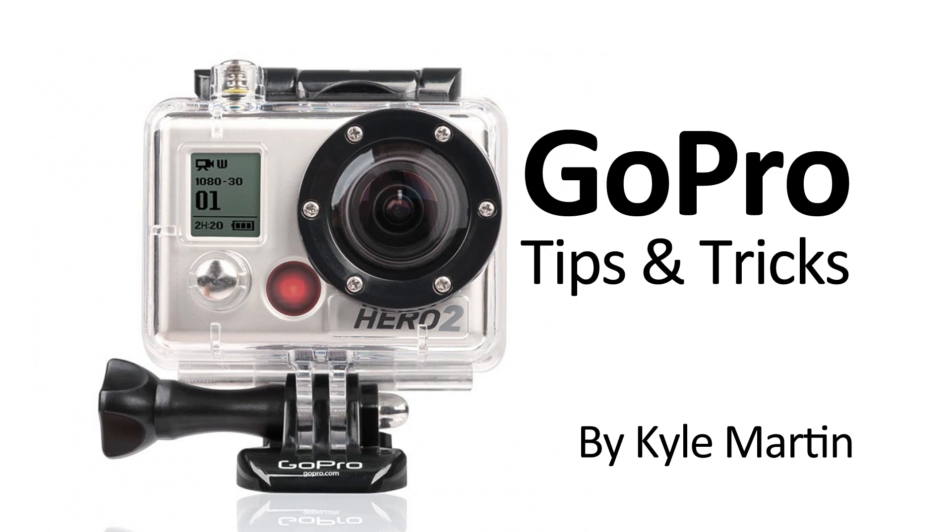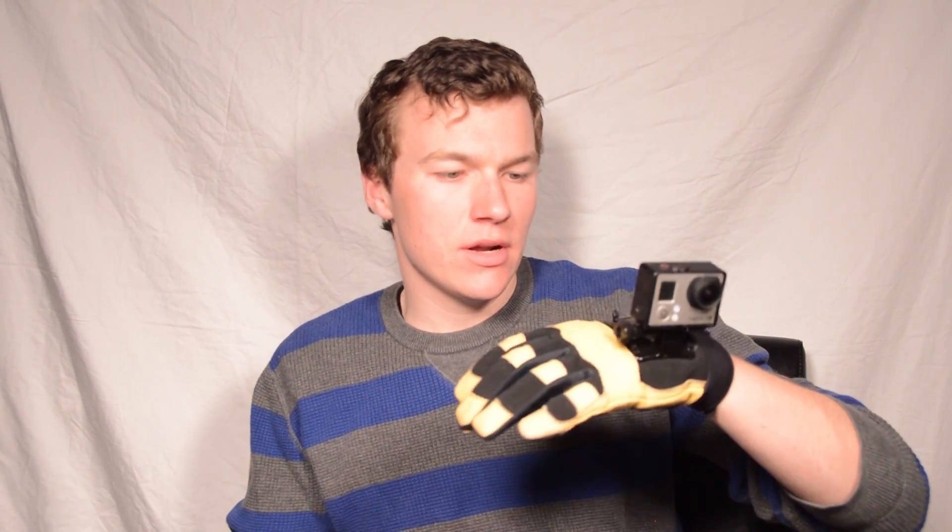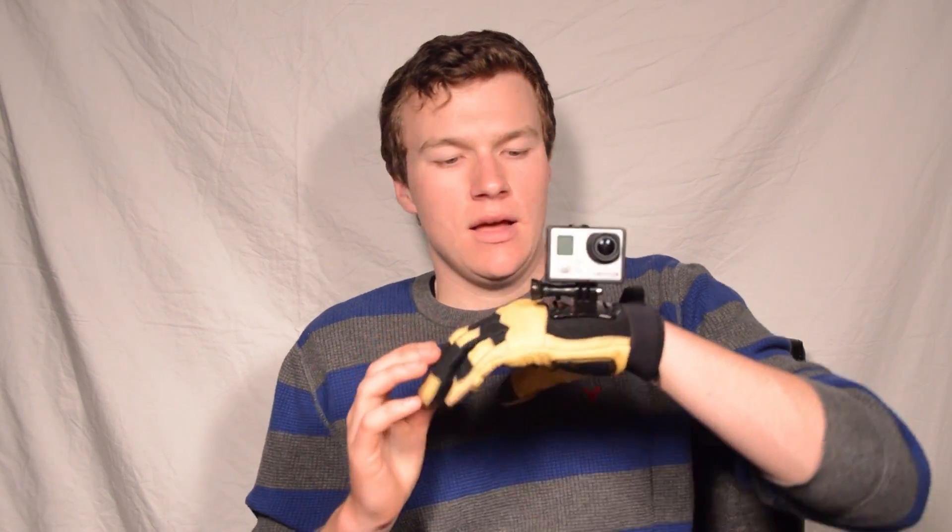Hey guys, I'm back with another GoPro tips and tricks video. In today's video I'm going to be showing you how to make one of these — it's a GoPro glove mount. It uses the head strap front mount, or the head strap kit, a plate from that, a couple of zap straps, and just a pair of gloves that has a back on it. So there it is, let's see how we make it.